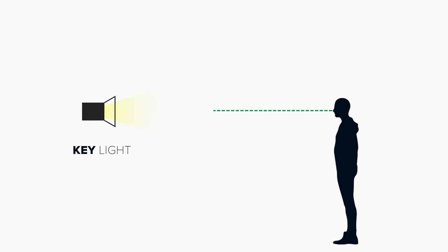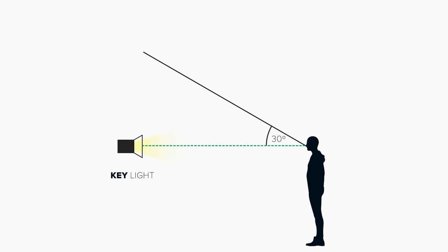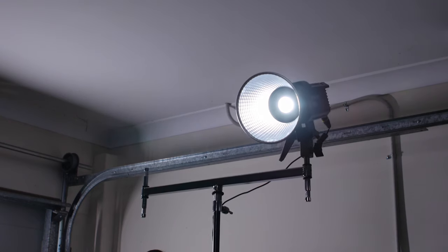Next, grab your key light and position it directly in front of your subject, so that their nose is pointed directly at the light. Then raise it up above head height so it's angling down at approximately 30 degrees. Move your light up and down until you see a nice little butterfly shadow appear just underneath the nose.